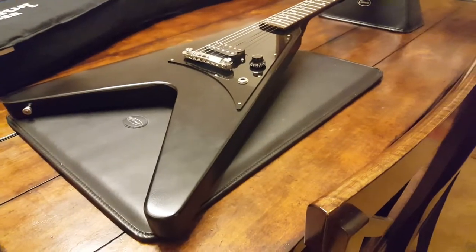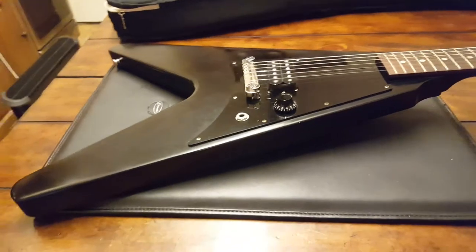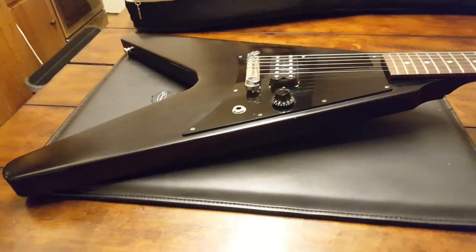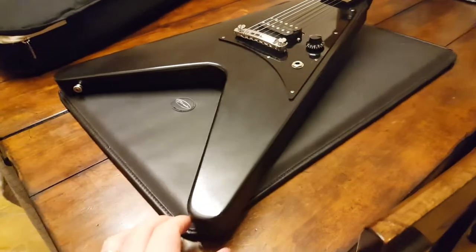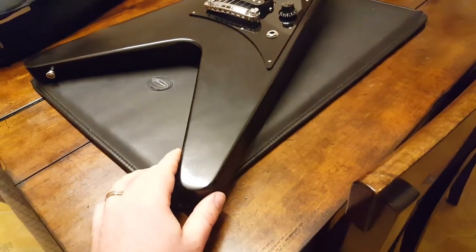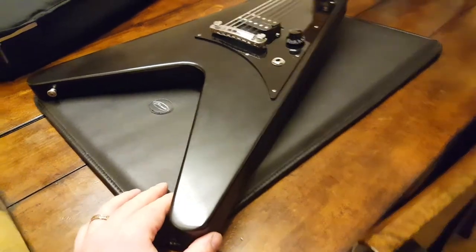To my knowledge they made these in three colors. We just had one — if you check out our other videos, there was one in satin white. They've got satin black, and they also do a blue I believe. They're all in a satin, matte nitrocellulose finish.